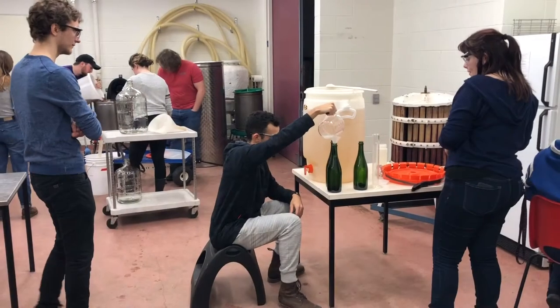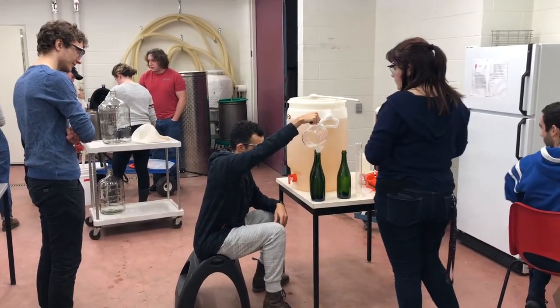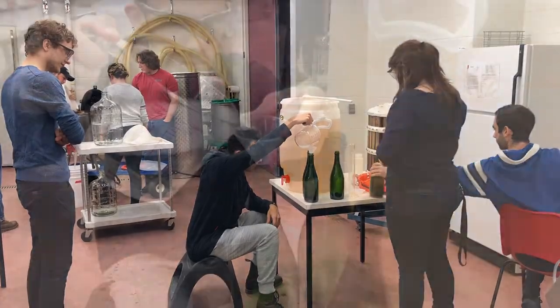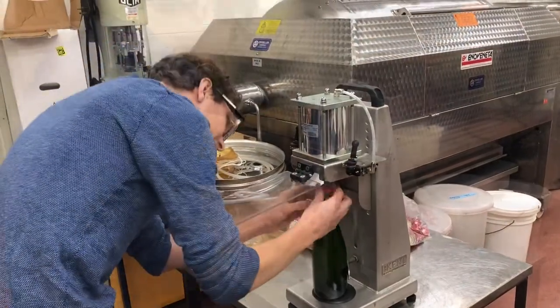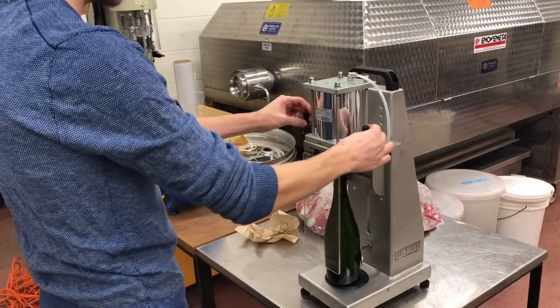Much different than traditional table wine. We're adding a precise amount of yeast cells to each bottle, then topping up the base wine. They go over to the capper to be capped, and then we hopefully have a secondary fermentation going — we'll get some bubbles.